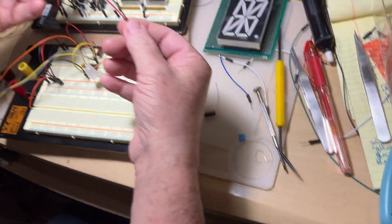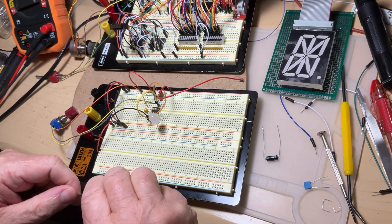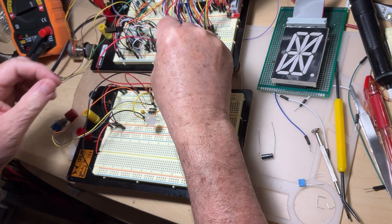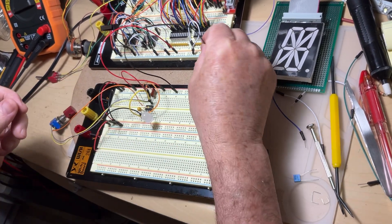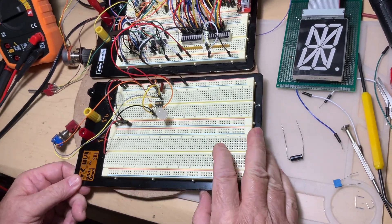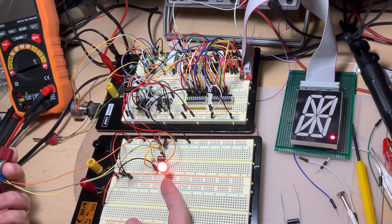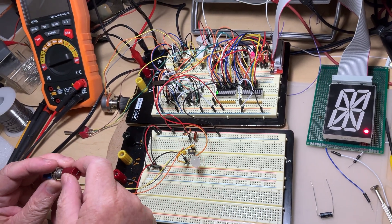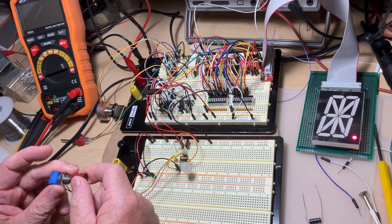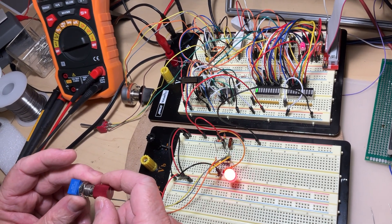I pick up two wires — one red, one black — and connect power to my circuit, taking it from the other breadboard. When I turn the power on, my circuit is already oscillating. I can modify the frequency with the potentiometer: turn it one way to go faster, or counterclockwise to go slower and slower.